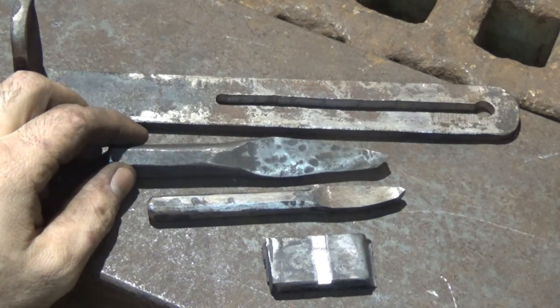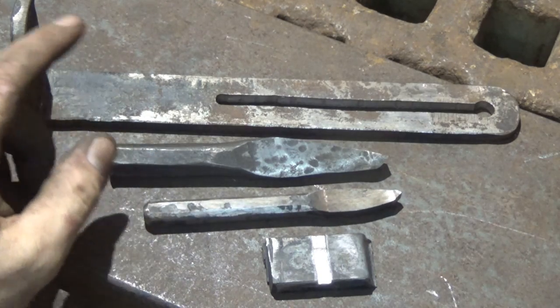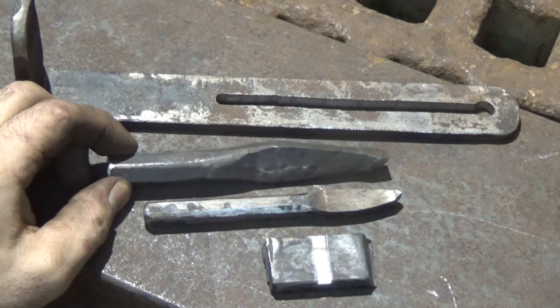How's it going? Welcome back to the shop. Today I wanted to do a quick follow-up on the last video of the grinder tool rest that I made, and talk a little bit about cape chisels.